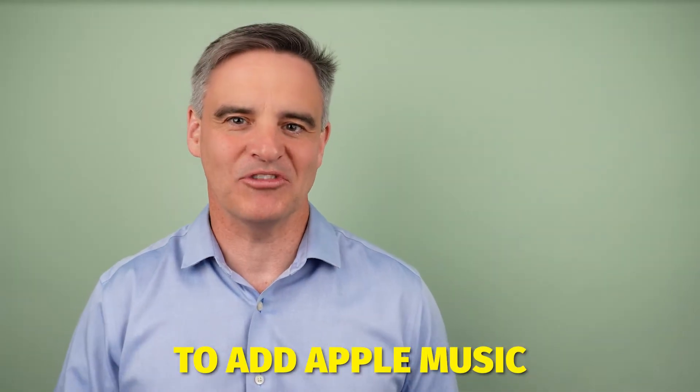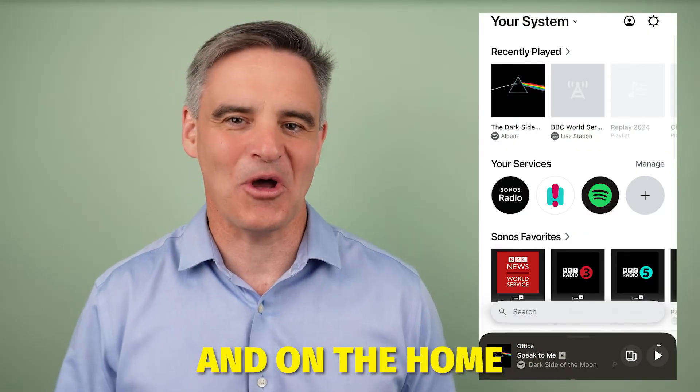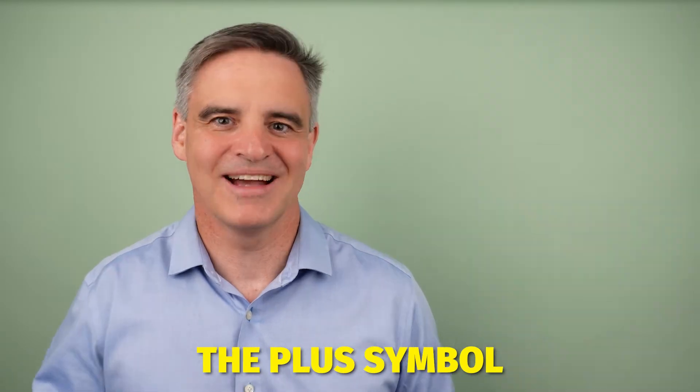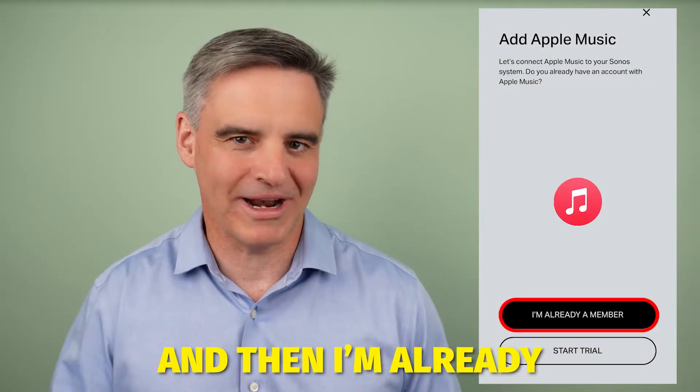Follow these steps to add Apple Music to your Sonos app. Firstly, open the Sonos app and on the home page, move down to your services and then press the plus symbol. Select Apple Music, add to Sonos, and then 'I am already a member.'